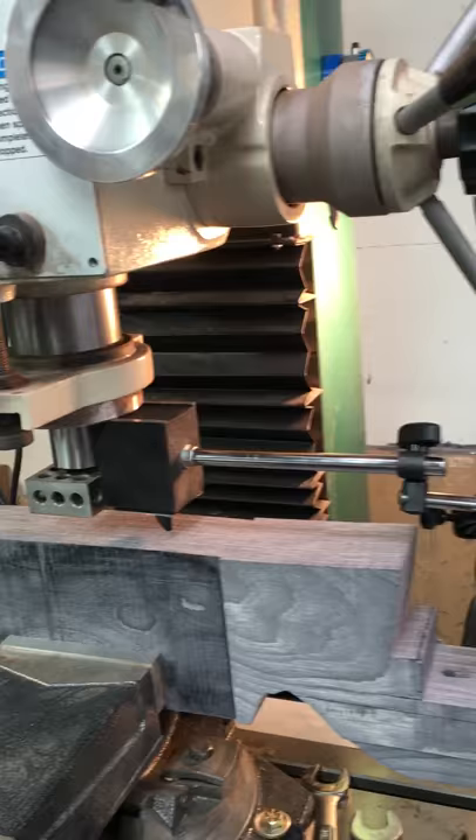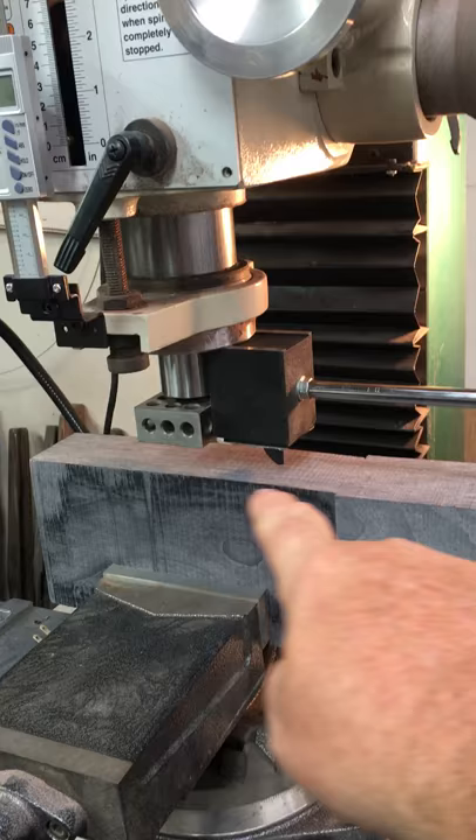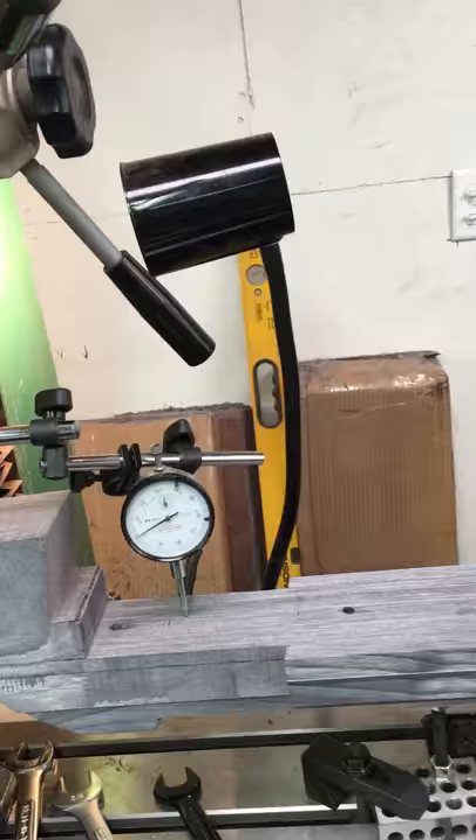Here's the setup. I'm checking to make sure that I am zeroed all the way out to the end of the forend, as far back as I can go before I cut the bottom here, so that it's going to be parallel, centered on the barrel channel, and true to the entire forend. So it'll be right on the money.